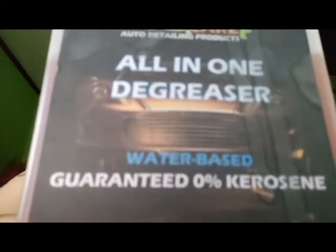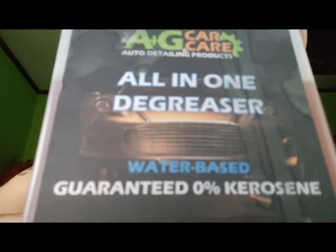The engine degreaser is water-based and zero kerosene. Zero kerosene means it has no flammable content mixed in that could damage our vehicle. Kerosene is flammable, and once sprayed on the engine, if it hits parts like hoses or wires, it can cause them to become brittle.